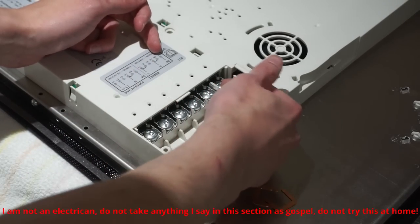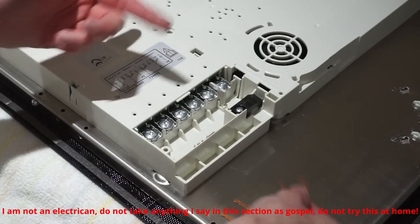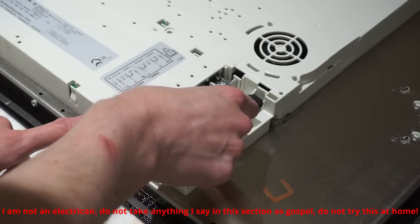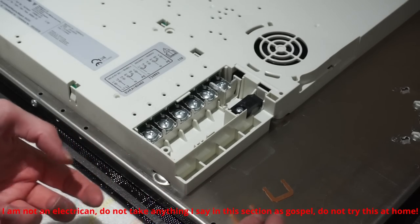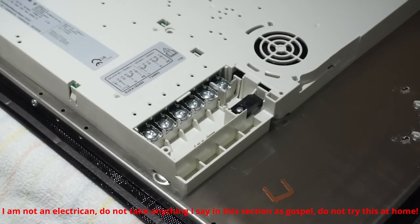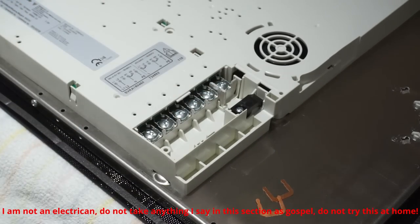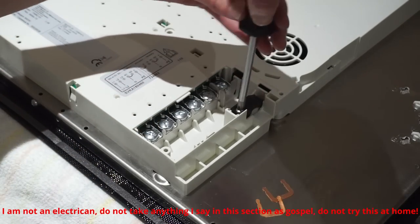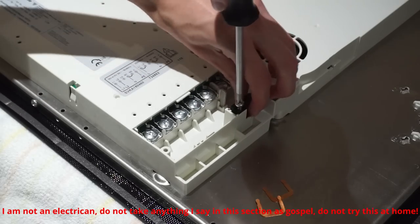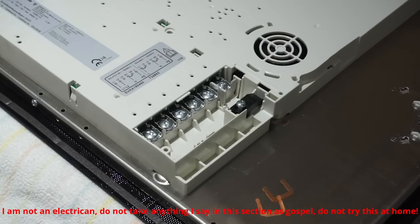For single-phase supply like mine, you install the copper links bundled with the hob. Per the wiring diagram: earth connects straight to earth, neutral connects to neutral one with a link across to neutral two, and live connects to live one with a link across to live two. The terminals are all Torx heads, which is actually good for getting them really tight. There's also a cord grip you loosen to run the cable under. I'll do the actual wiring off-camera.